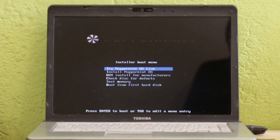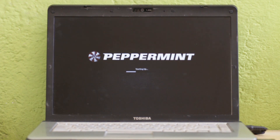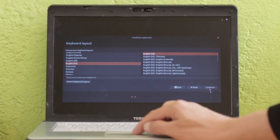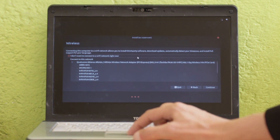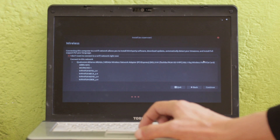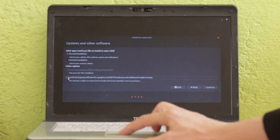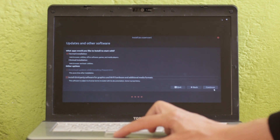The Peppermint installer boot menu will load. Select the option 'Install Peppermint OS', then choose your install language and select your keyboard layout. You are now offered to connect to a wireless network for updates — I prefer not to connect for now and will download the updates after the install process has finished. When you get to the updates and other software screen, select the normal installation and install third-party software to make sure that all the laptop's hardware will function as it should.